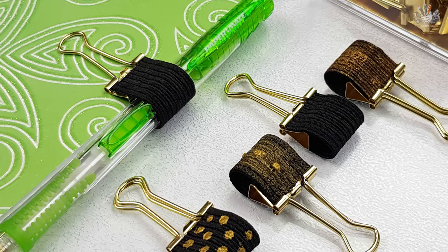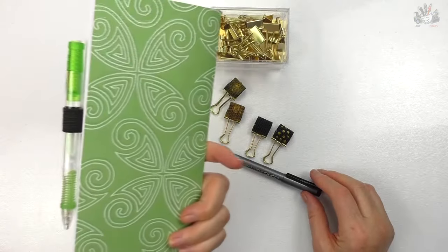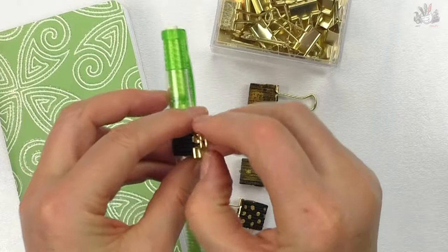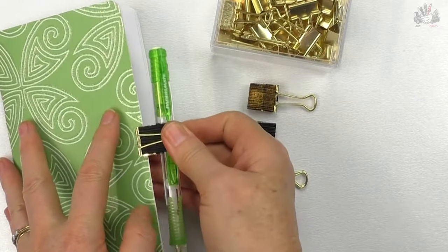Hi, I'm Donna from Art Craft Crazy, and today's tutorial is an easy one. We're making a pen clip holder — it attaches to the side of your notebook or your diary.